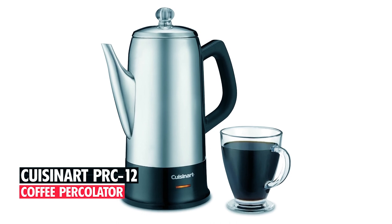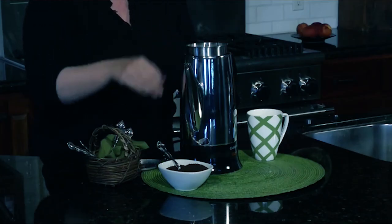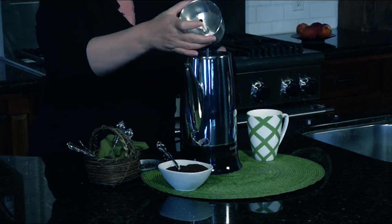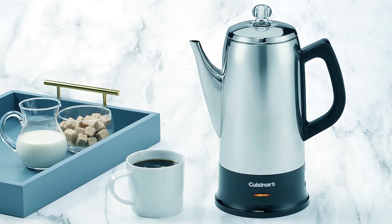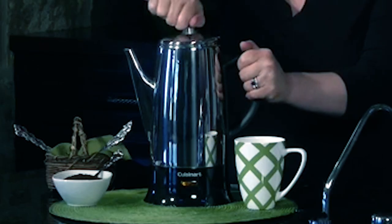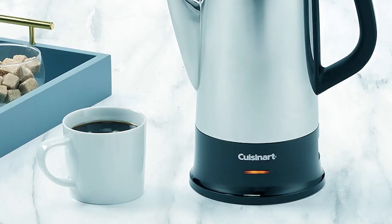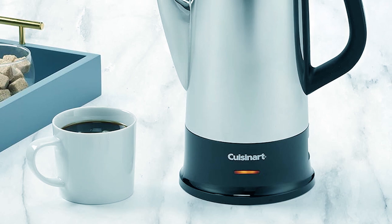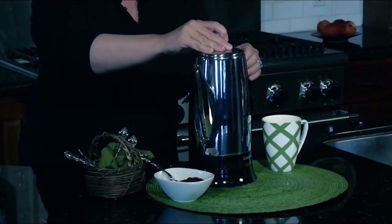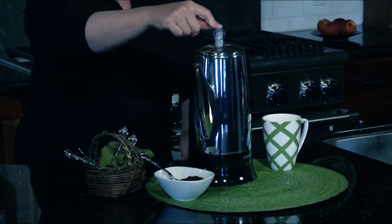Cuisinart PRC 12 Coffee Percolator. This sleek stainless steel percolator brings a modern touch to traditional coffee-making techniques. The no-drip spout is long and tapered, allowing for easy pouring without spills. With an ergonomic handle and a knuckle guard, you can pour your fresh coffee with confidence. The bottom of this percolator is designed to be safe on any surface without scarring your tabletop. This is not an electric percolator, meaning that it is not meant to be used as a typical coffee maker, nor will it perform as such.